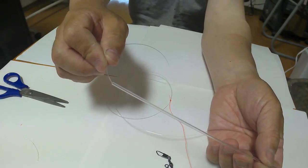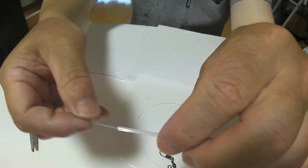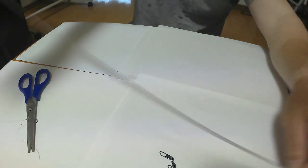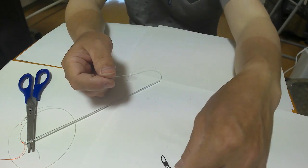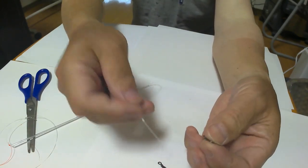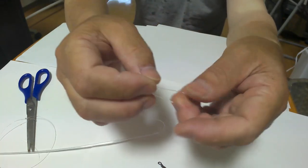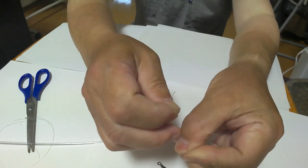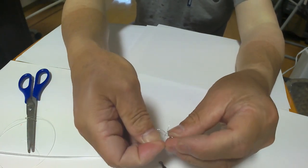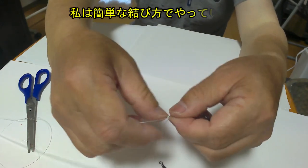次に、本線の一番上にパイプを通します。サルカンのクリップ付きを結びます。また、本線のクリップ付きを結びます。私は簡単な結び方でやっています。